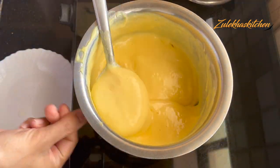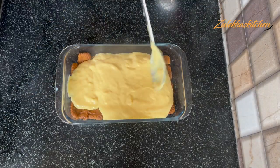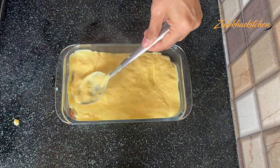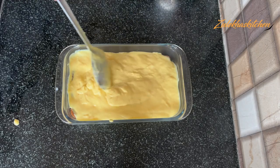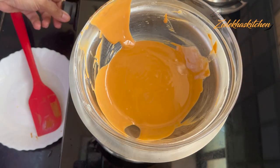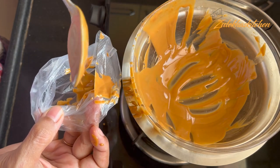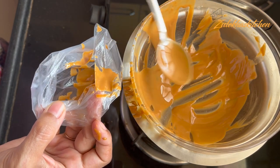Add the custard mixture and stir everything together. Make sure you add the custard and mix it with the milk. I am using a little boiling method, and when it thickens, I put it in a piping bag. If you don't have a piping bag, you can skip it.